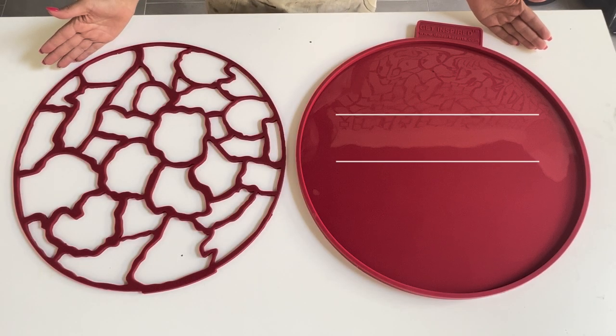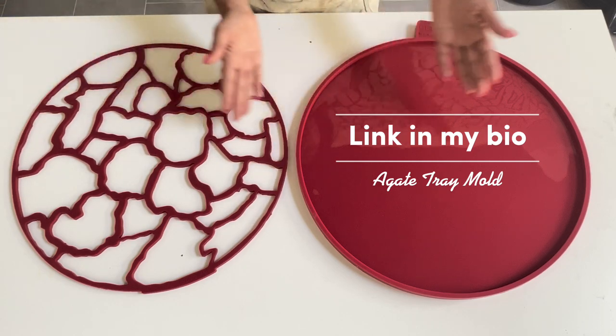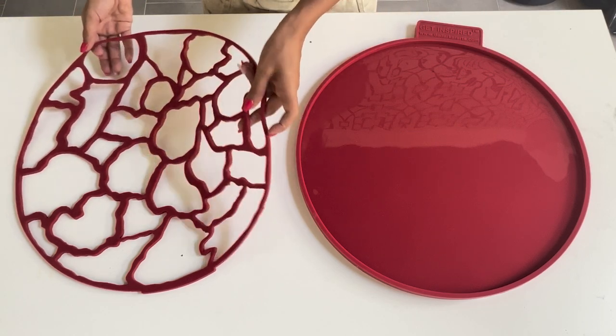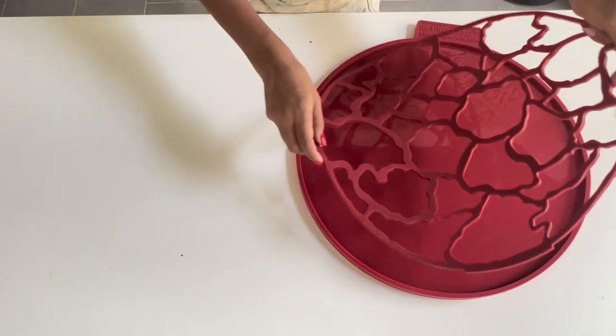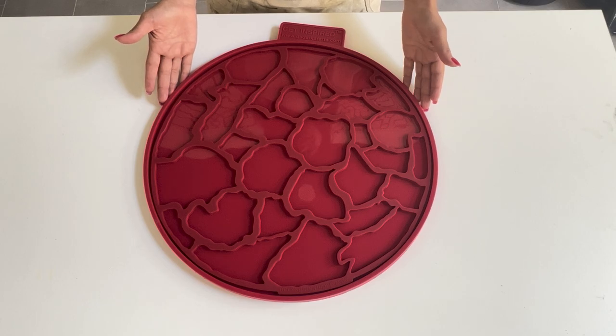We're starting with the two-part mold you see here. We have the agate insert and the round mold. Simply place the insert into the round mold and make sure that the insert is sitting flush inside your mold.